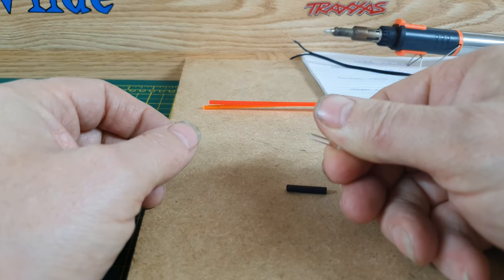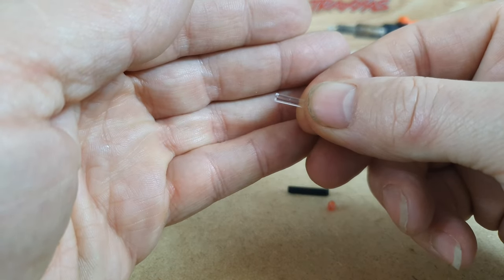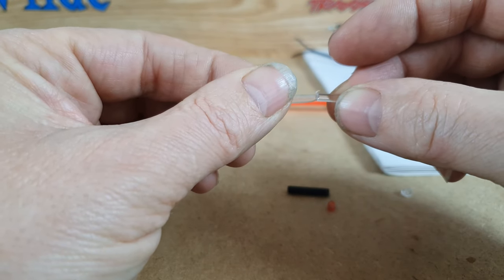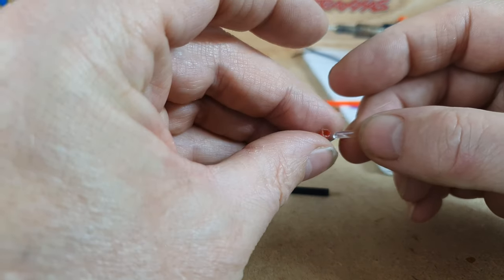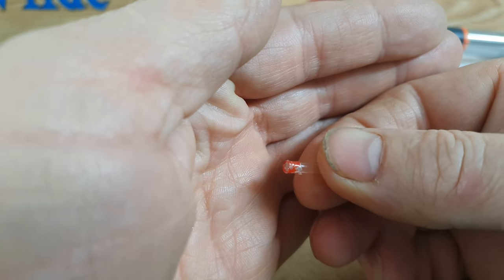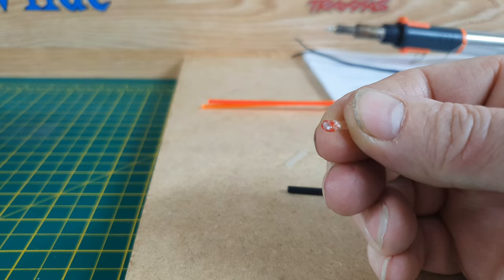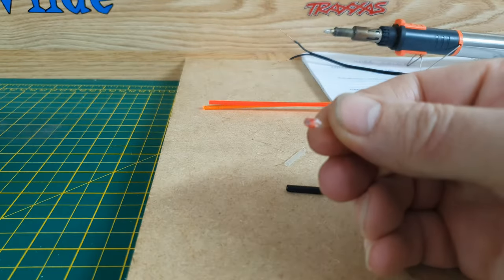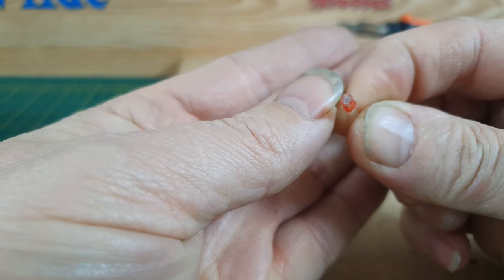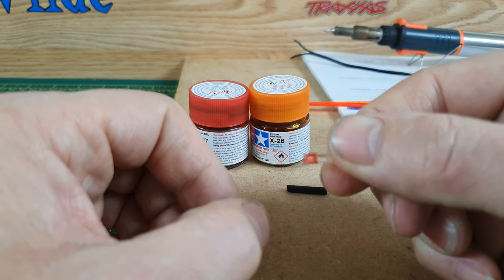The acrylic rod is only 3mm. I thought I could sleeve it with heat shrink and push it in, but I found that as soon as I touched the end with Tamiya X-27 red — the translucent paint — the paint wicked down. Even though I'd shrunk the heat shrink, it ran all the way through so it looked red all the way through.